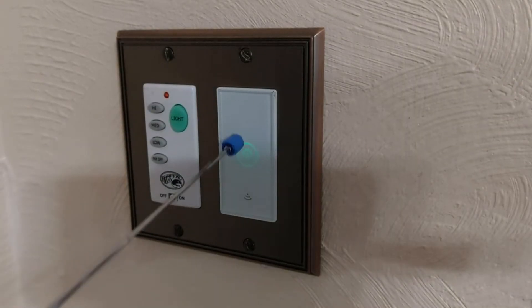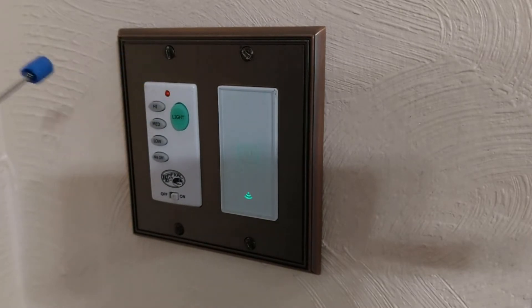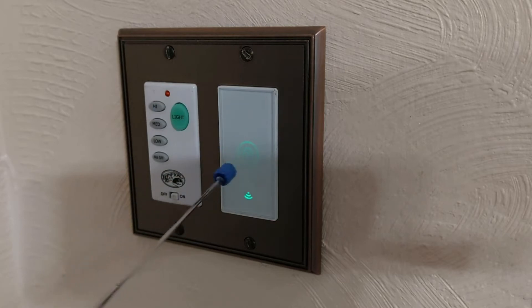The situation we have is a Meross switch that was previously connected to the network. It's an MS-S510, a non-dimmable on-off switch. For some reason it just started blinking and is no longer connected to the network.